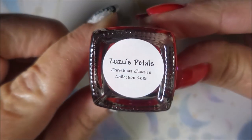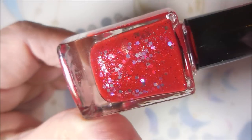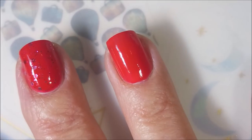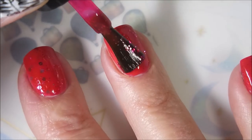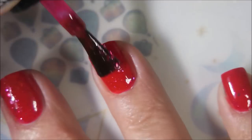And here is Sista Chic's Zuzuz Petals from her Christmas Classics collection. Oh, it's just so yummy. We're going to try to get this camera acting right and go in with a coat of Zuzuz Petals. It's just so squishy and yummy. Love this one. I know when I swatched these, this was the one that jumped out at me. Keeping in that free edge and fighting with the glitters, because that's just how glitter is.